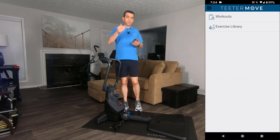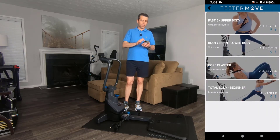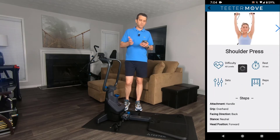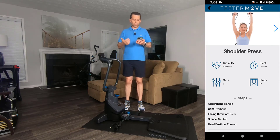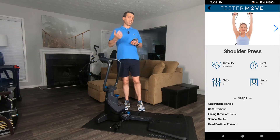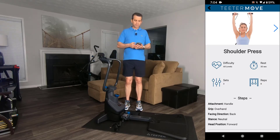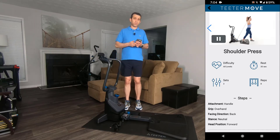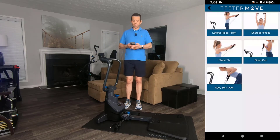They also have training sections. For workouts, you can do the upper body — they've got the lateral raise, the shoulder press. If you wanted to do the shoulder press, it will give you information about the difficulty and the rest period. In the videos, they do have 30-second breaks, which is nice — you can have some water and recover, then get back into working out. It talks about the steps, and when you press play they actually show you the correct form. So if you know what exercises you want to do rather than watching a full video, you can do that as well.